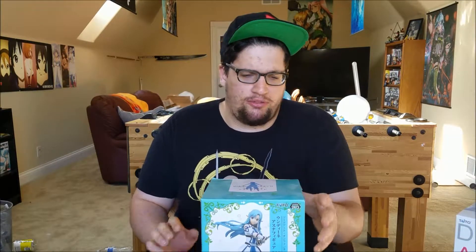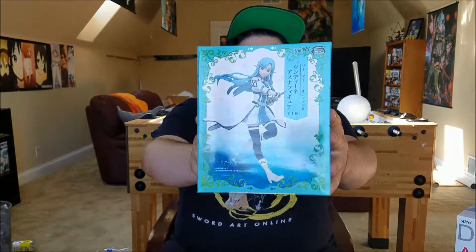It is time for another Friday figurine unboxing, time for another Sword Art Online unboxing — but more of like an Alfheim Online unboxing, because this is Asuna's avatar from Alfheim Online. ALO Asuna figurine, and it looks really good on the sides of the box with what she looks like.